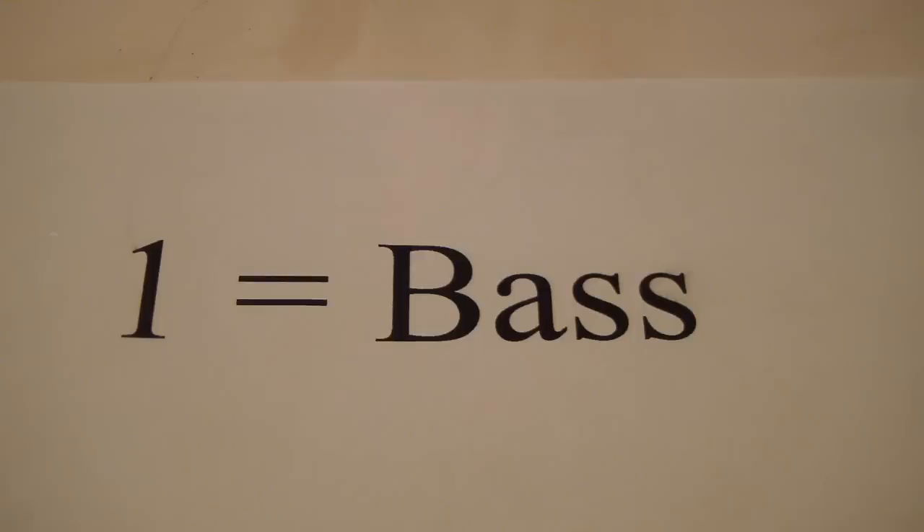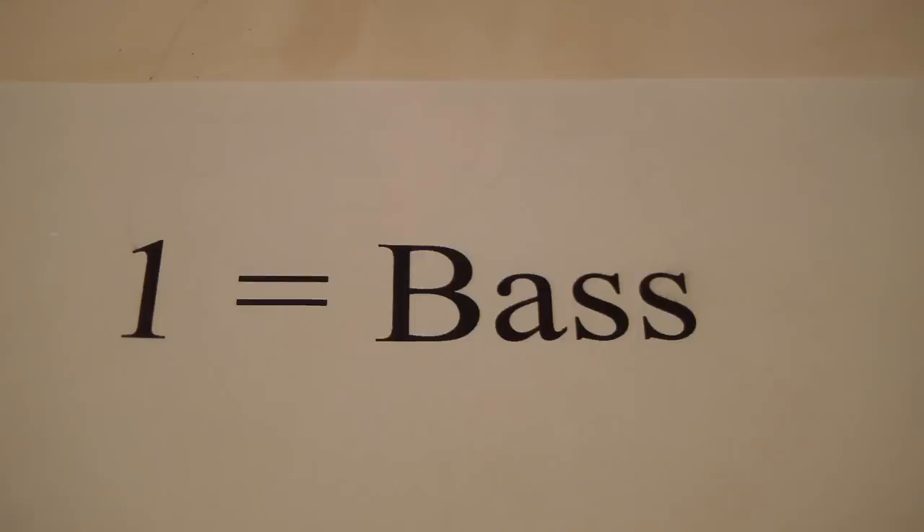I'm going to tell you what each number stands for. Number one is the bass drum. Number two is the hi-hat. Number three is the clap sound.